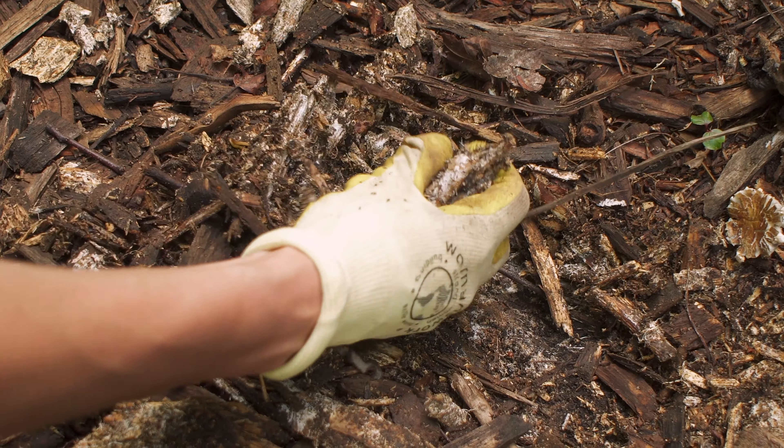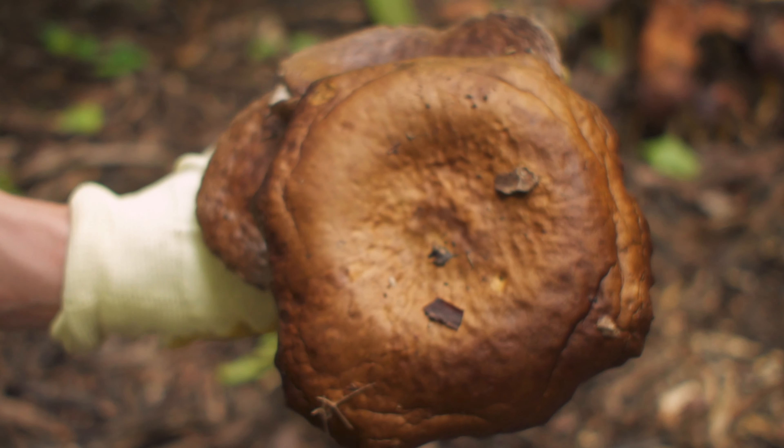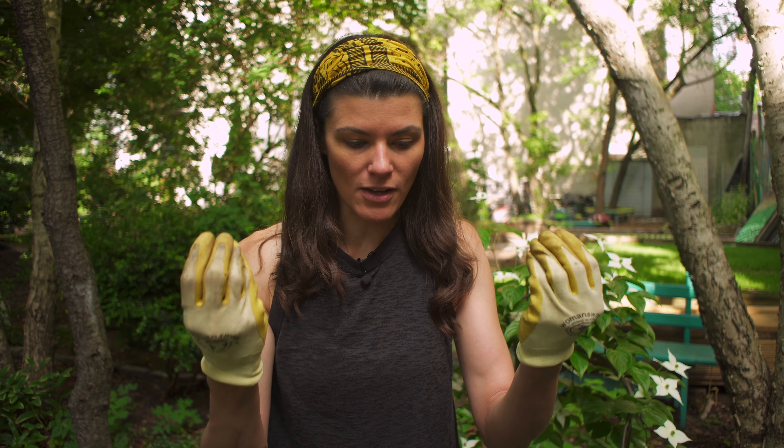Mushrooms have always been important for the environment. Mushrooms and fungi actually predated plants, so plants are very reliant on mushrooms. It wasn't until probably almost 20 years ago that people started to realize how much the fungus all across the world is actually important to the health of plants. Part of the symbiosis, or the connection that plants and fungus have together, is happening underneath the soil.